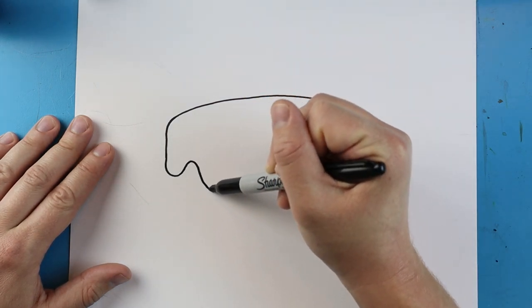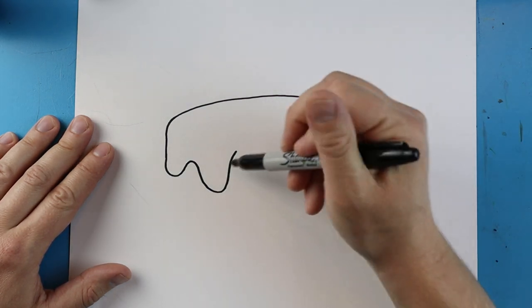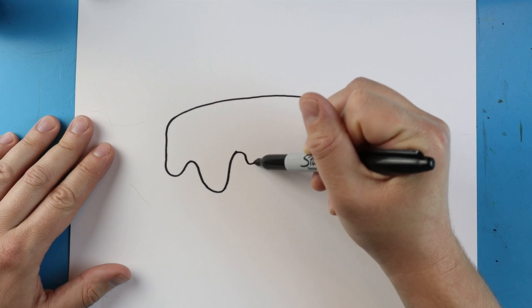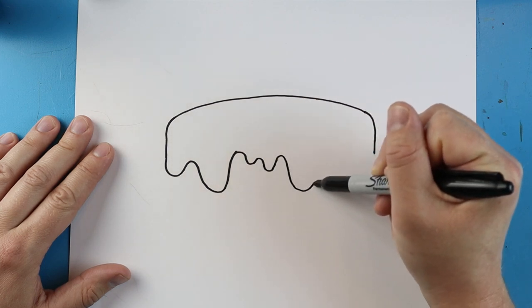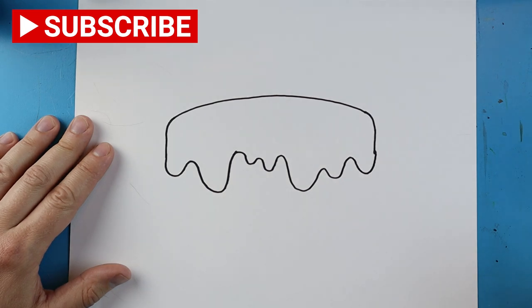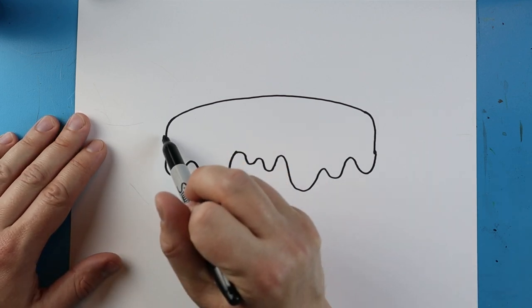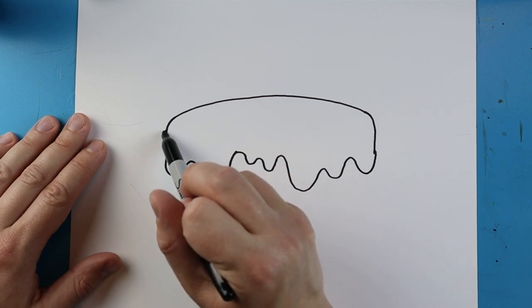Now starting here we're just going to make some wavy lines that go up and down like this. This is going to be the barbecue sauce on our rib, so we just want to make some different shape little lines coming down here that go all the way to here.